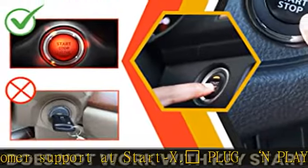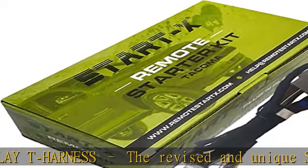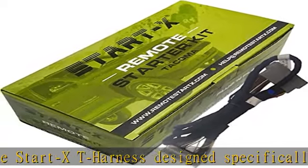No wire tapping required: the present updated kit does not require any wire tapping or cutting, unlike a previous version.